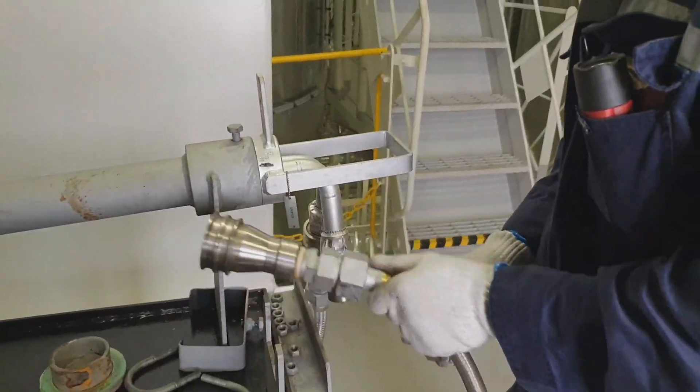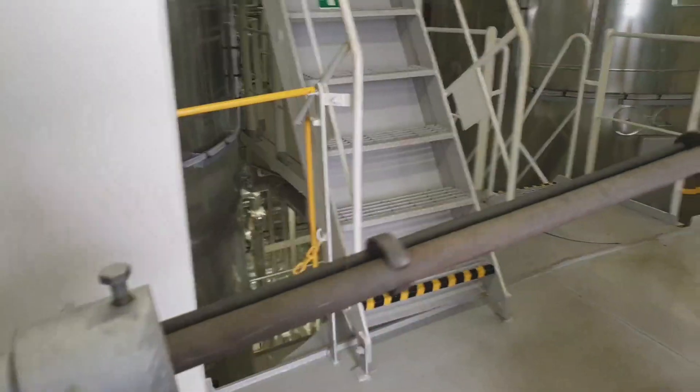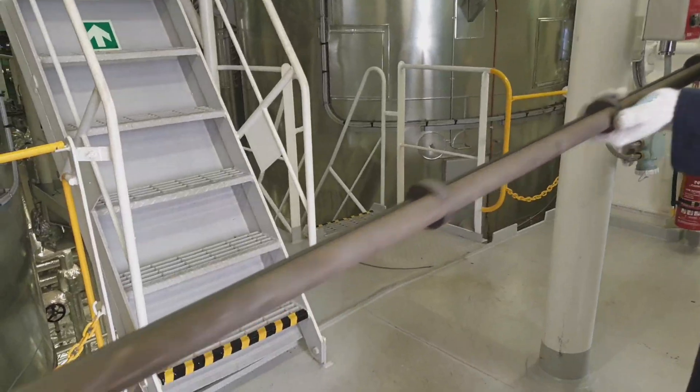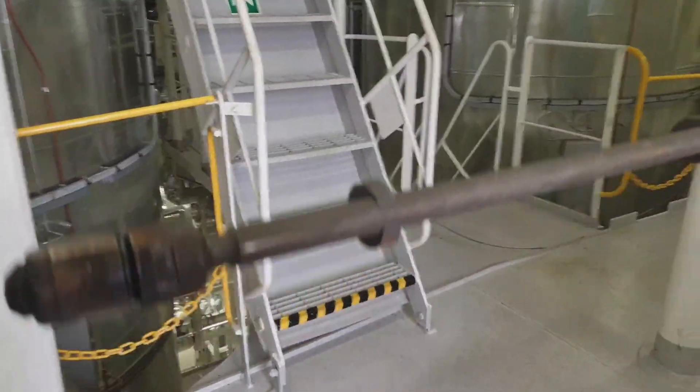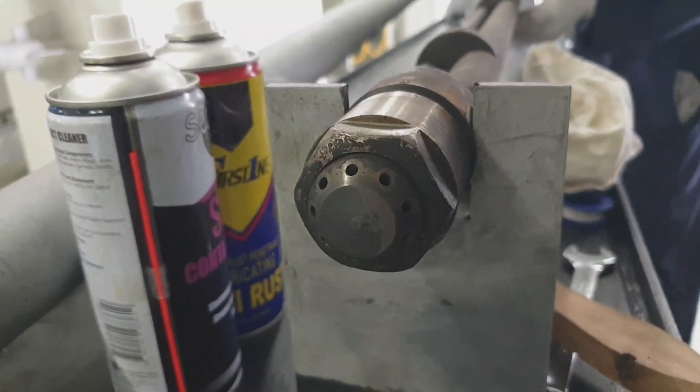At this moment we are completed with the 30 minutes of purging by steam. Now I am drawing out the burner gun from the cleaning pipe and mounting it onto the overhauling stand.